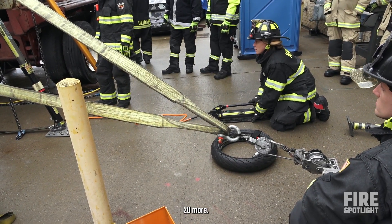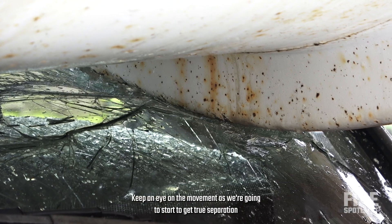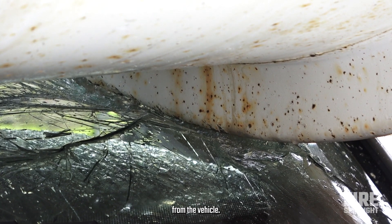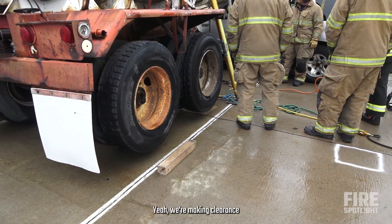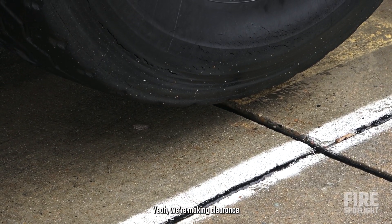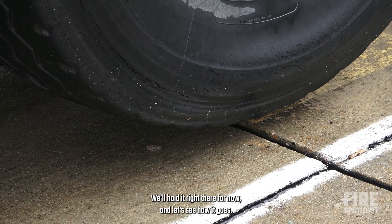Handles up, 20 more — keep an eye on the movement, because we're going to start to get a true separation from the equipment. We're making clearance, so we'll hold it right there for now and let's see how it goes.